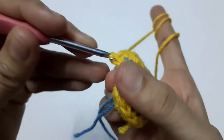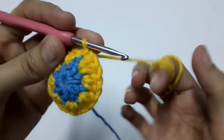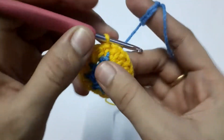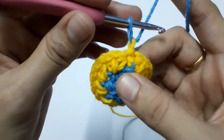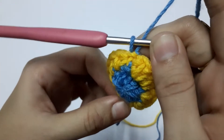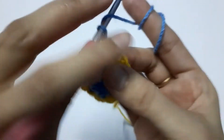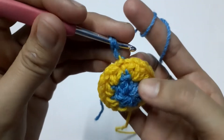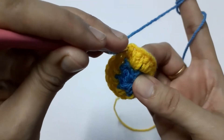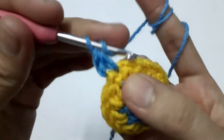Again we are going to lift the yellow and grab the blue color to work with. You can see there is a loose loop here — when we pull the yellow yarn it will become tight, and now we can easily work with our blue yarn. Chain one — this won't be counted as a stitch. Into the first stitch we are going to make two half double crochets — one and the second one.